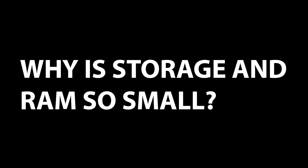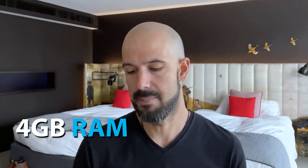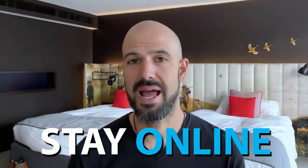Buxby has asked why is storage and RAM so small? Many Chromebooks only have four gigabytes of RAM and maybe only 128 gigabytes of storage. Because you're working mostly on the web with a Chromebook, they're basically designed so that most of your files are going to stay online. That means you're probably gonna have less reason to be downloading files to your local machine, which is why most manufacturers have smaller storage built into Chromebooks.